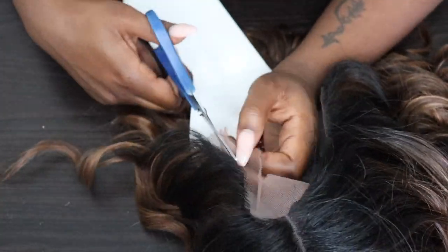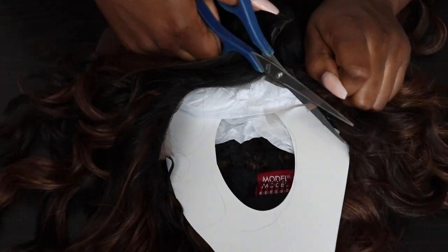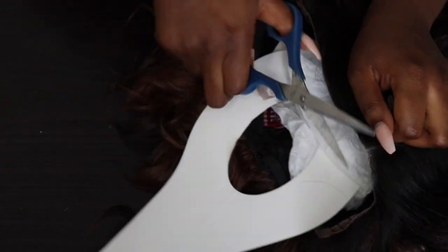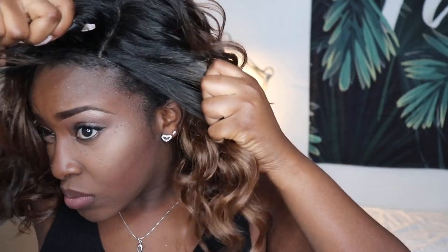Now that the lace is cut, I can work on getting this wig on. Let me show you my stocking cap and wig grip — those are the only things I keep underneath. When I put it on I didn't even add powder or anything, and I noticed how realistic the roots looked. I was a little confused because it's a left side part with a little swoop bang in the front. I love a deep swoop bang, so I pushed it even further to the left.